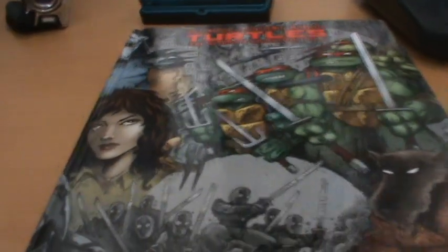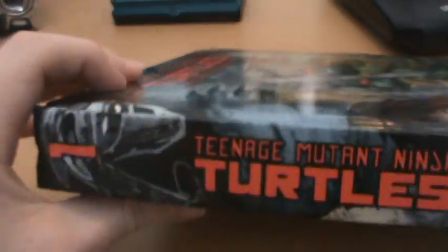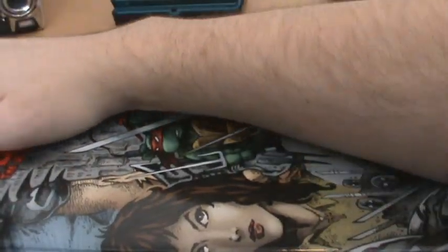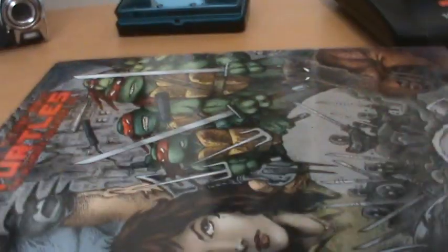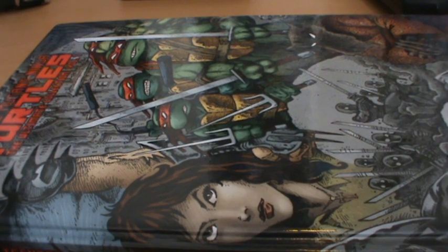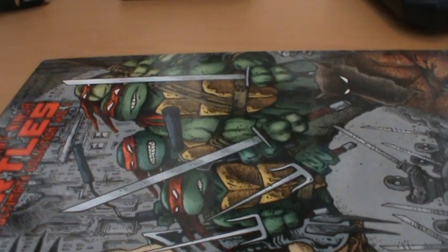The one thing I will stress is that this thing is big. It's hard to give you an idea of just how big it is — it's a fair size basically. I was very surprised just how big it was when I got it, and honestly this won't fit very easily on my bookshelf.